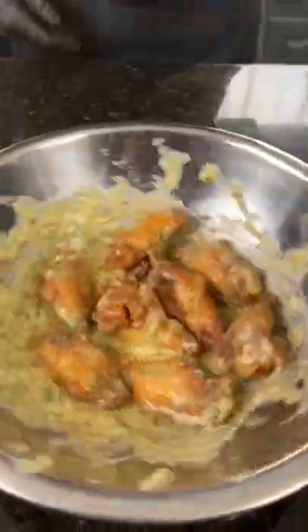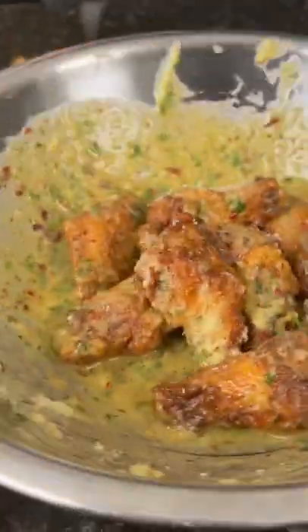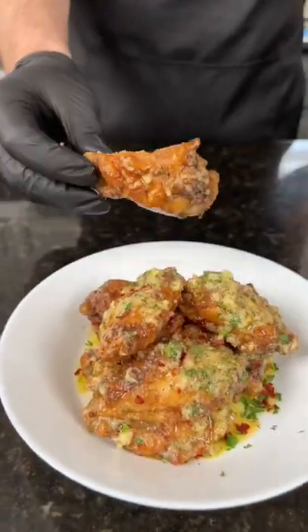Now give them a toss, and then we're gonna add some freshly grated garlic and a little bit more parmesan cheese. If these aren't on your Super Bowl menu, then I don't know what to tell you. Now it's time to plate these up — brace yourself for a trademark money shot. Drums over flats for me. Going in for the taste test. All the specific measurements and ingredients are in the caption. Now it's your turn to make it happen.